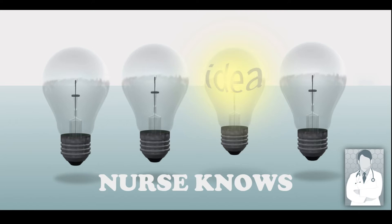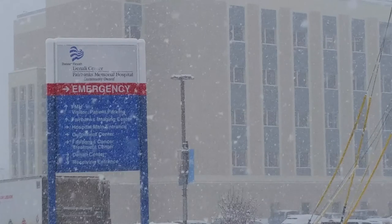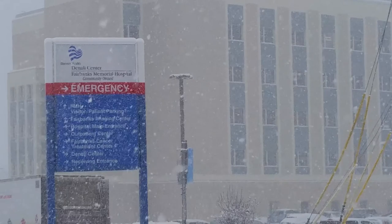I've got to say thank you to Fairbanks Memorial Hospital for letting me use my education time this year to make what I hope is an educational video.